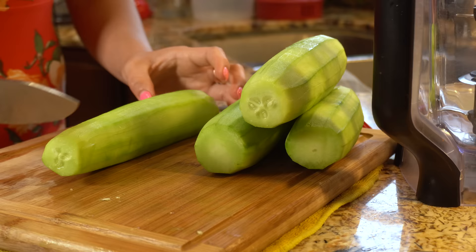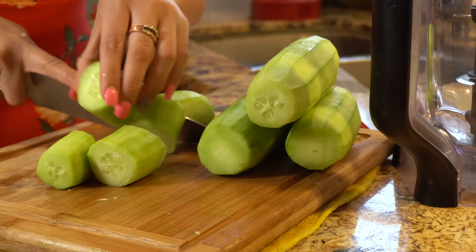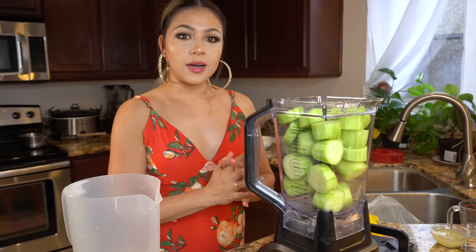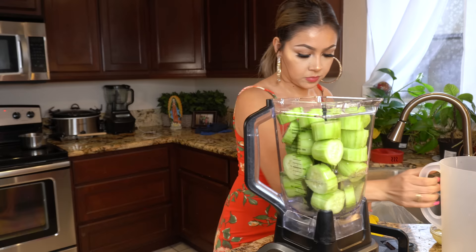Alright guys, so now I'm just going to cut my cucumber into small pieces, just enough so they can fit in my blender. Then just add them into your blender. Now we're just going to add two and a half cups of water into our cucumbers, and now we're just going to blend that for five minutes.